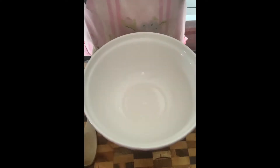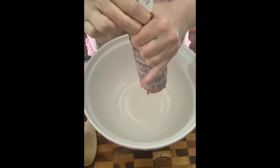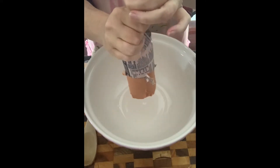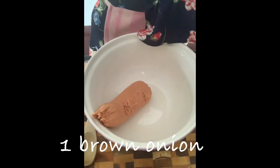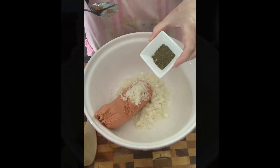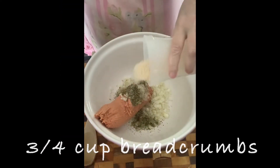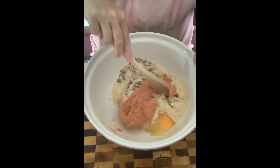I'll gather the ingredients together and be back shortly. For the filling, you put in the sausage mince — I'm using beef sausage mince — then you add your onions, your herbs, salt and pepper, your dried breadcrumbs, and an egg, and you mix it all together with a wooden spoon.